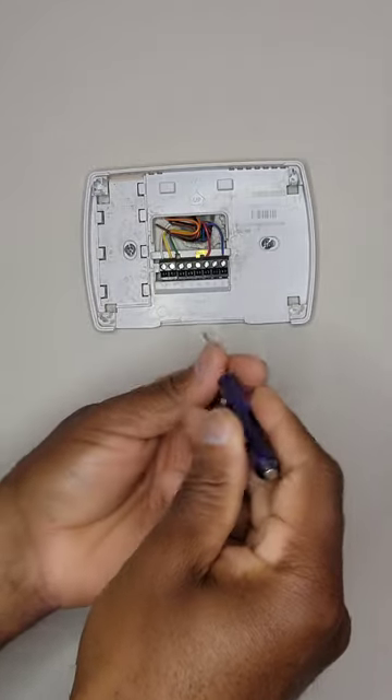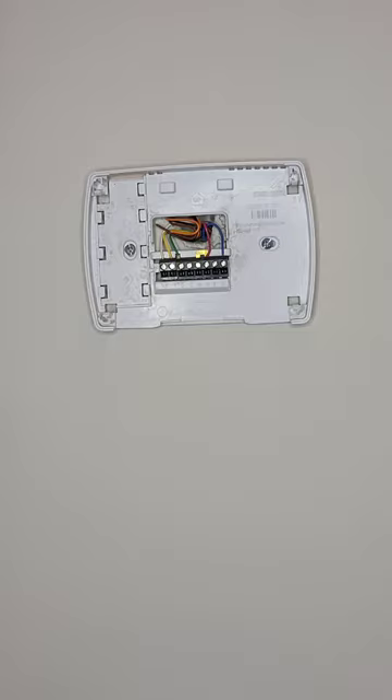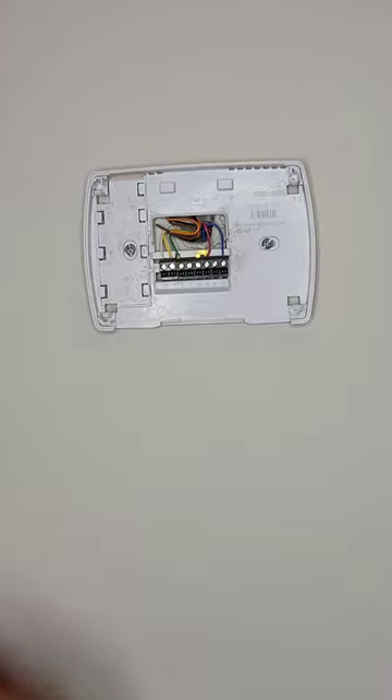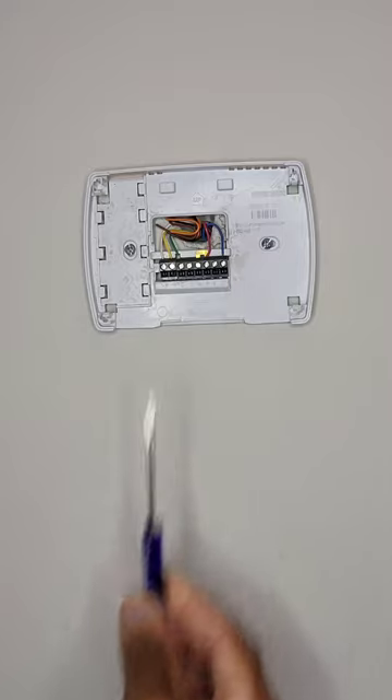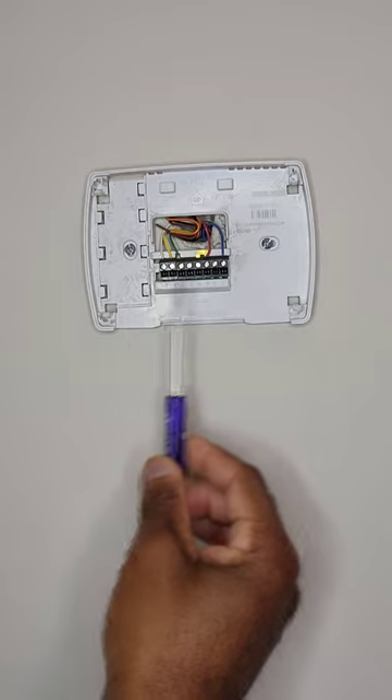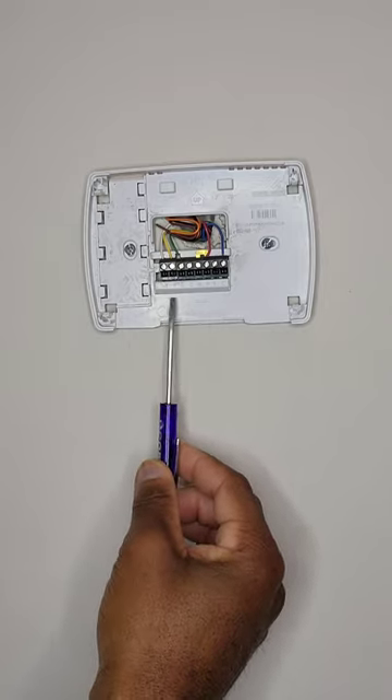Once I'm here, I can remove each one of my wires. The thing I would encourage you to do as well is take a picture of this exactly like it is. So if you forget which wire goes where, you can come back, refer to that picture, and make sure you get the wires back in their proper placement with the letters.